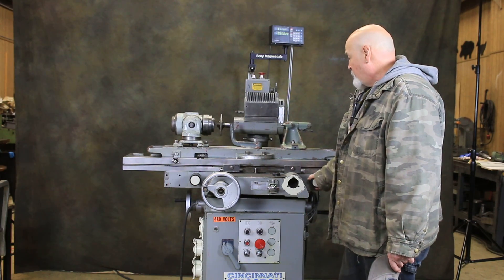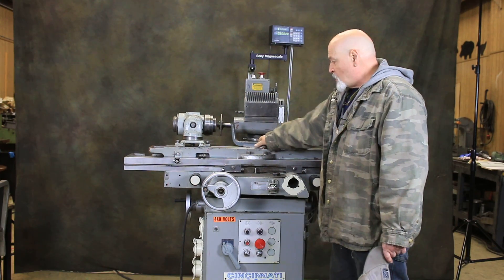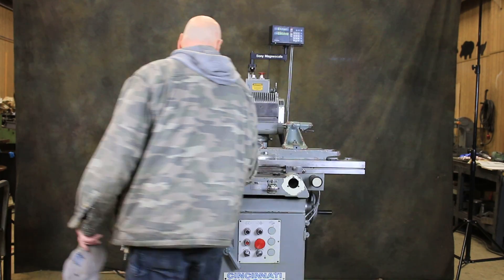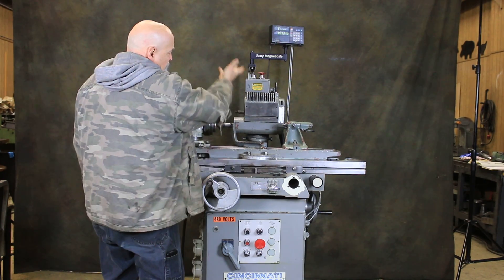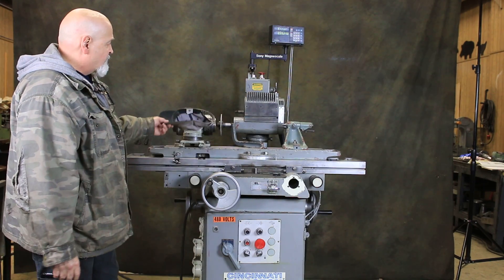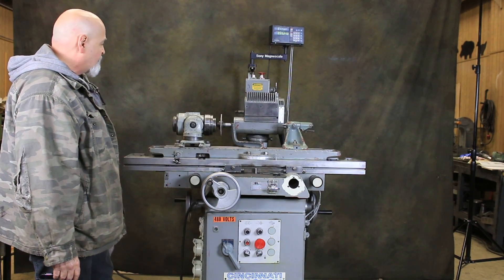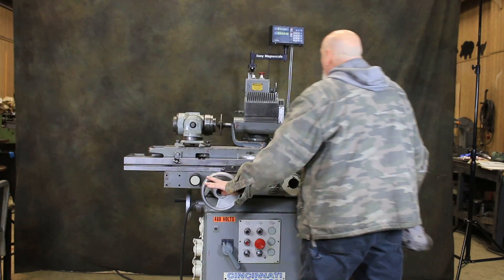Your table movement is through here. You have a setting gauge — a height setting gauge. You have your cross slide. Of course, your workhead or wheelhead swivels around 360 degrees and also goes up and down. We have a digital readout for the cross slide.